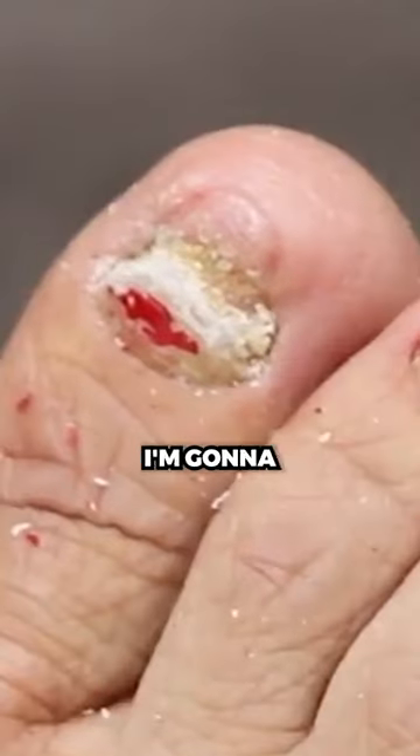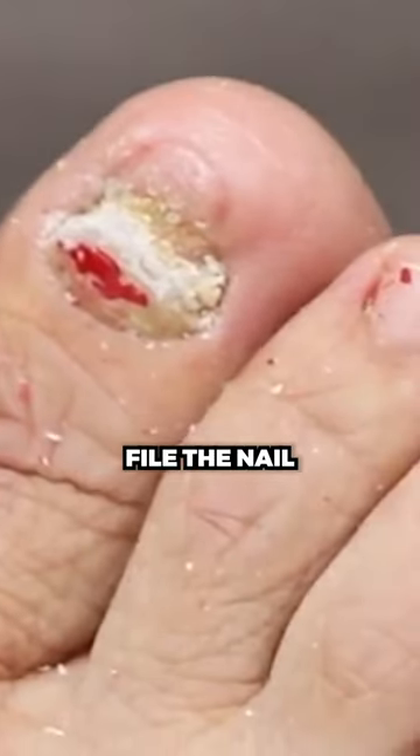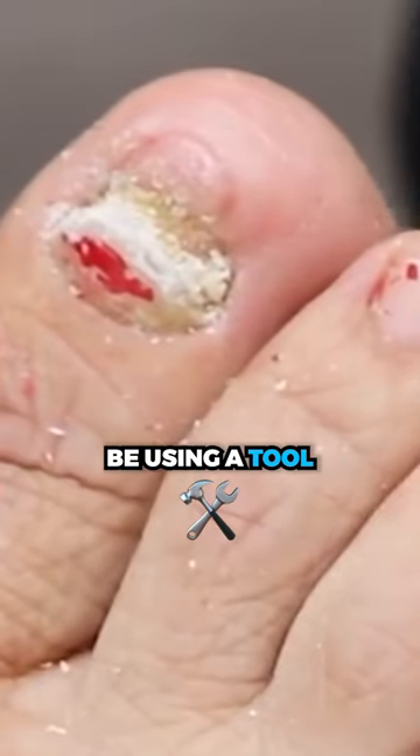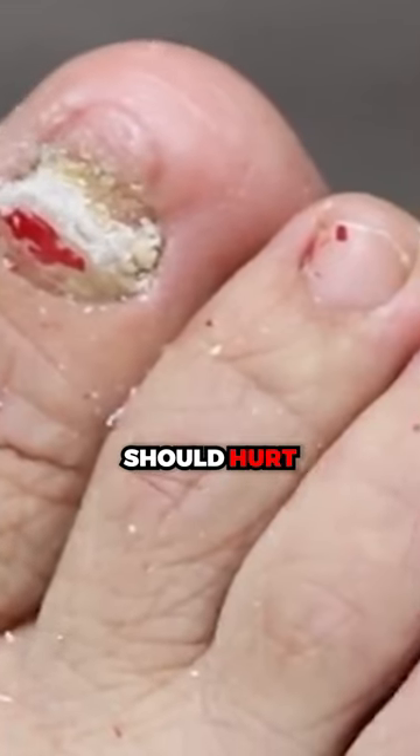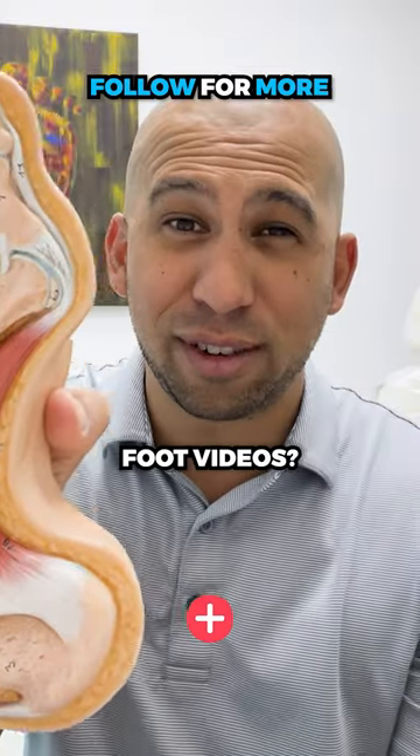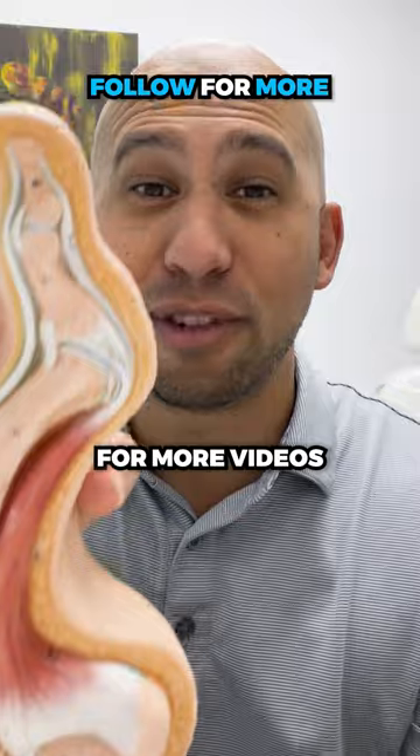So it never causes you pain. What I'm gonna do now is I'm gonna file the nail nice and thin. I'm gonna be using a tool that has a little bit of water, so you're gonna feel a little bit of a cold spray, but nothing should hurt. You like these crazy foot videos? Then make sure you follow for more videos like this.